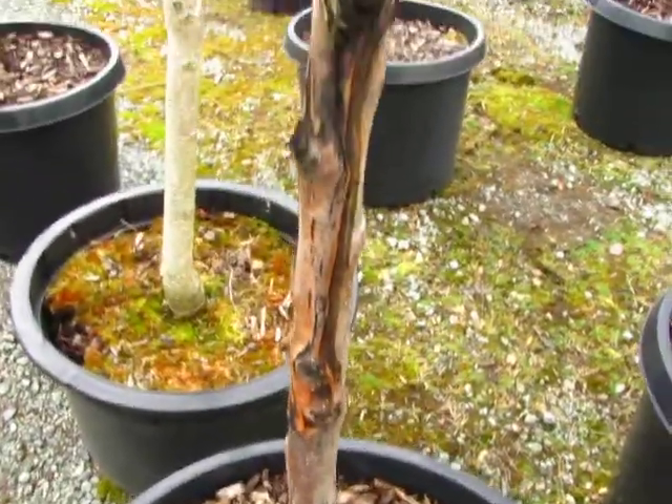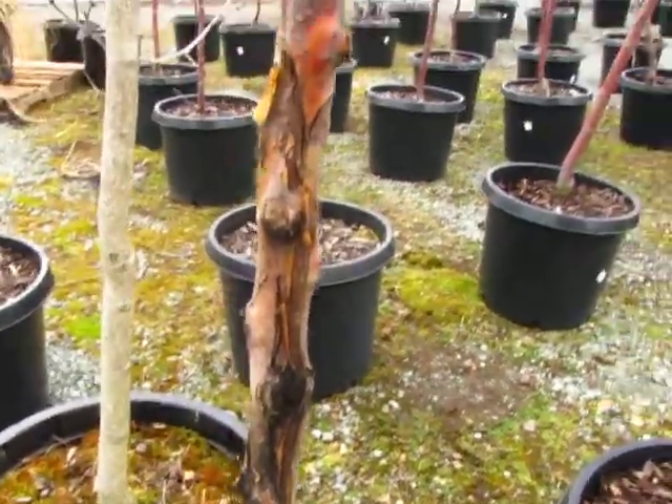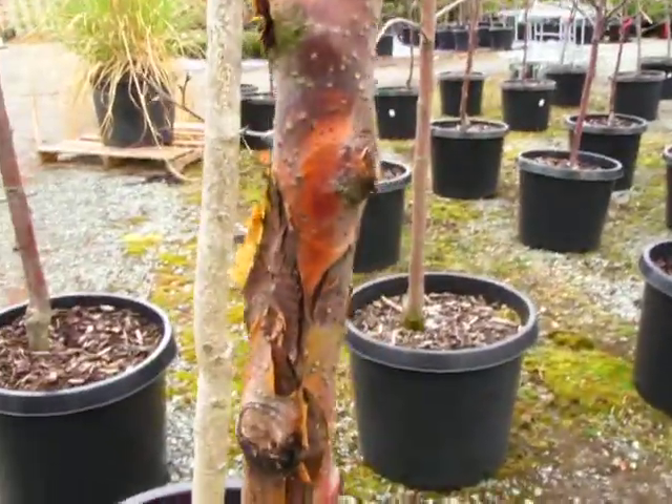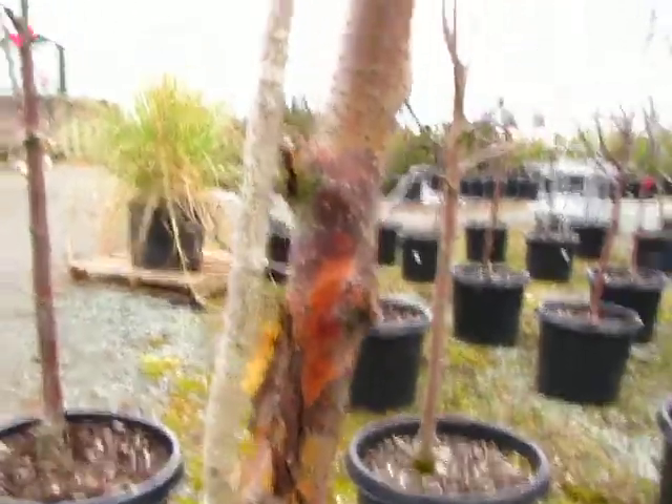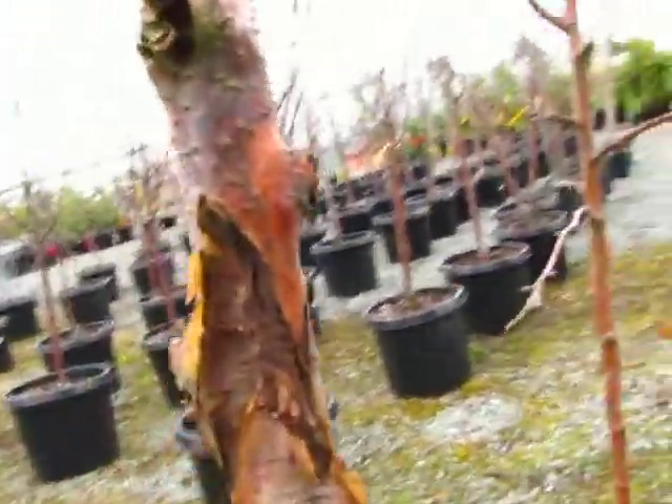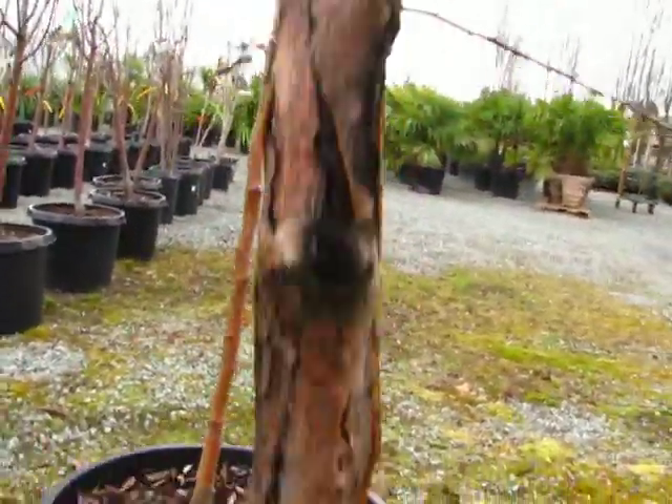This is an insane case of European canker. You can kind of see how they got these concentric rings starting like a target — that's diagnostic of European canker. And it's just all the way up and down this tree.